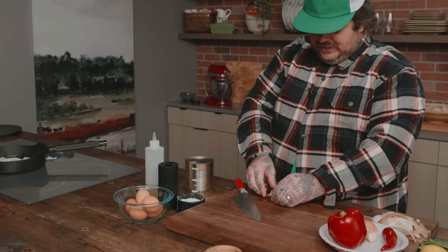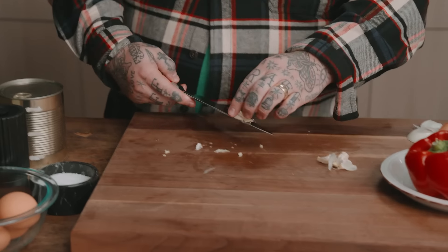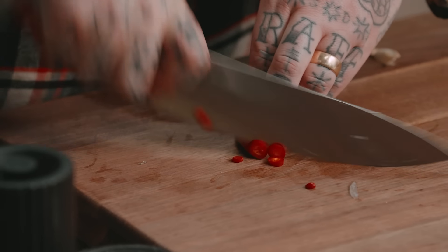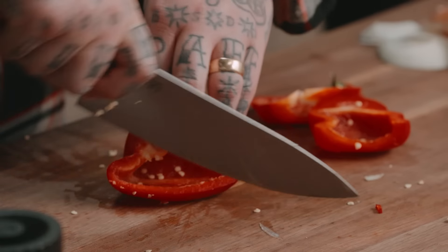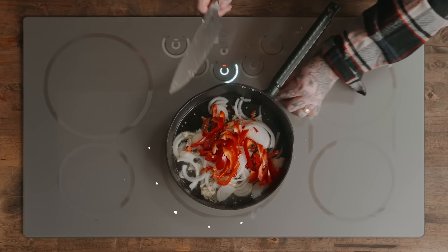We're going to take some smashed garlic — about two cloves — and throw this in. When you make the Shakshuka, I feel like you should sing a little bit. We got a Fresno chile. Just chop that up, chop it up, and we're going in. We got some red pepper here. We're slicing this up, letting it loose. Look how easy this is.